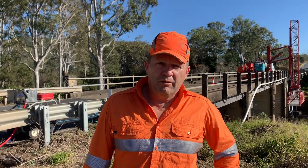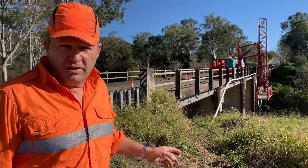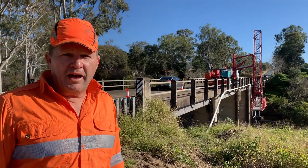It's Action Corrosion here. We're doing bridge bearing service on fixed rockers and slide plate bearings for Main Roads Queensland. This is the Eni Creek Bridge near Moor. We've got seven piers, looking at about 80 bearings. We'll clean those out, de-rust them, grease them, and do a report on them.